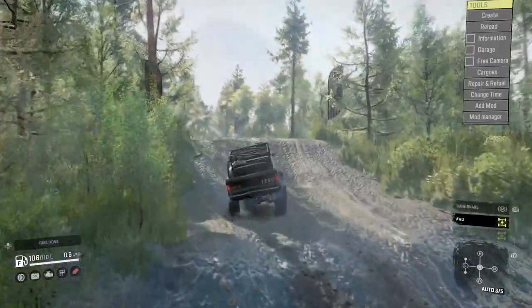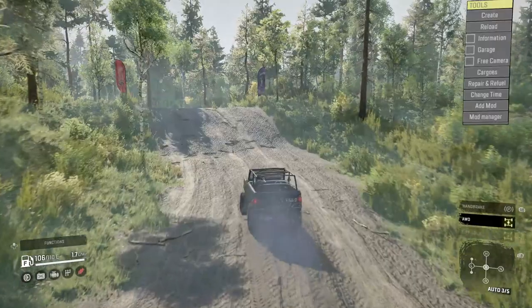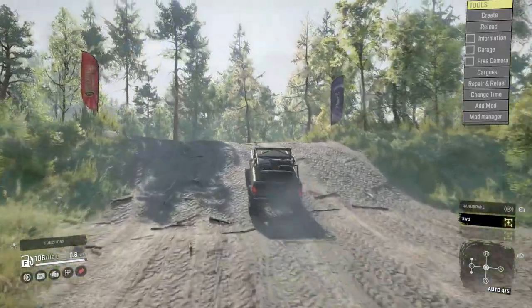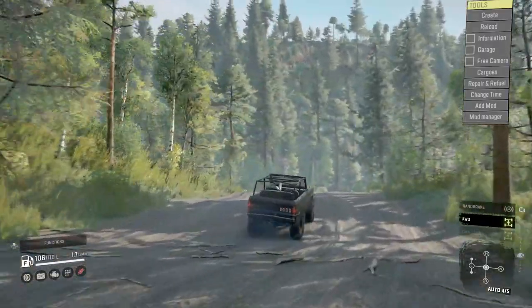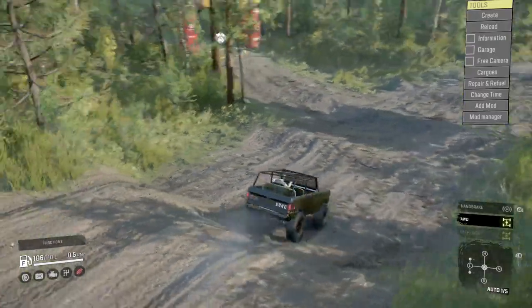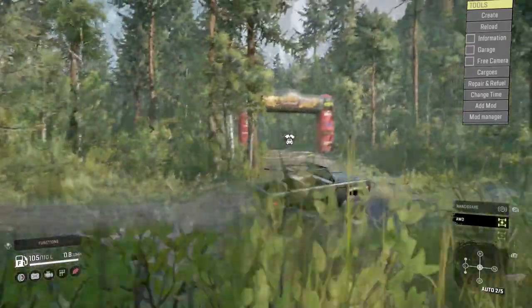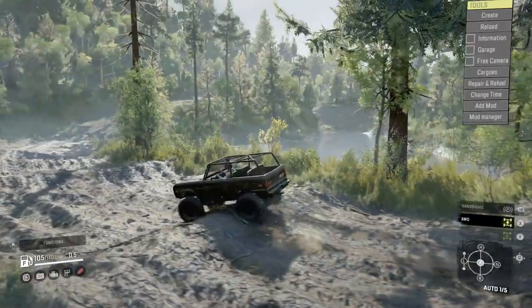We're ghosting through this just fine. The sound profile on this — once you feather it and you're in gear it's really nice, but it doesn't take much to pop it out of gear. You can lose your gear pretty quick.